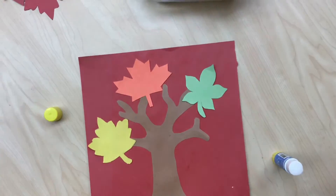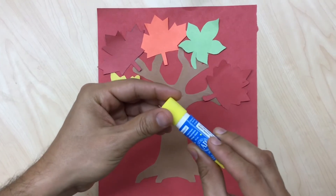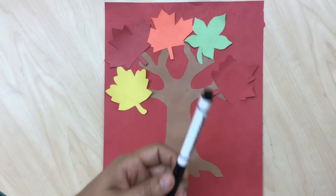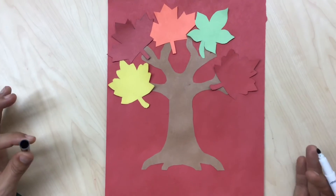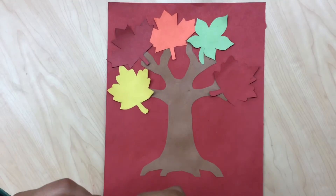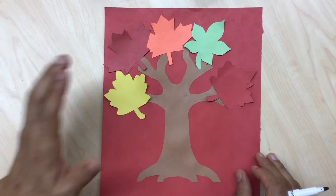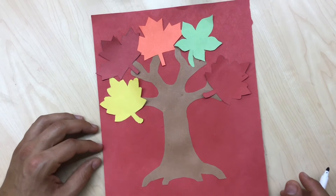Now that we're done gluing, make sure to put the cap back on so your glue stick doesn't dry out. Now with the help of your parents, you're gonna take a marker and we're gonna write down what we're thankful for. You need help with this from an adult or an older sibling — you're gonna tell them what you're thankful for and they're gonna write it down for you.